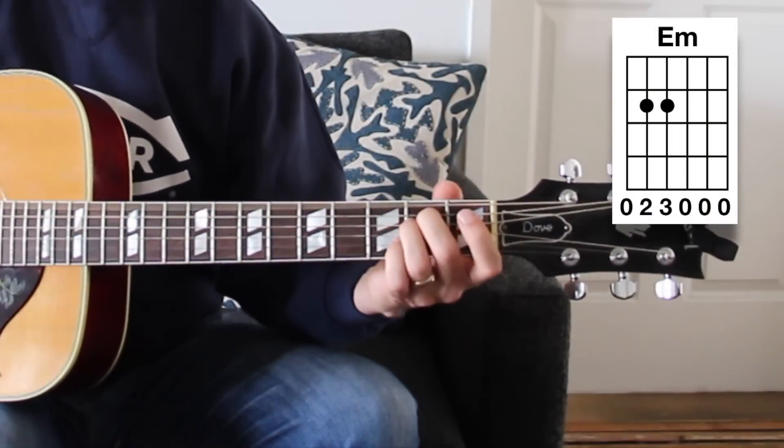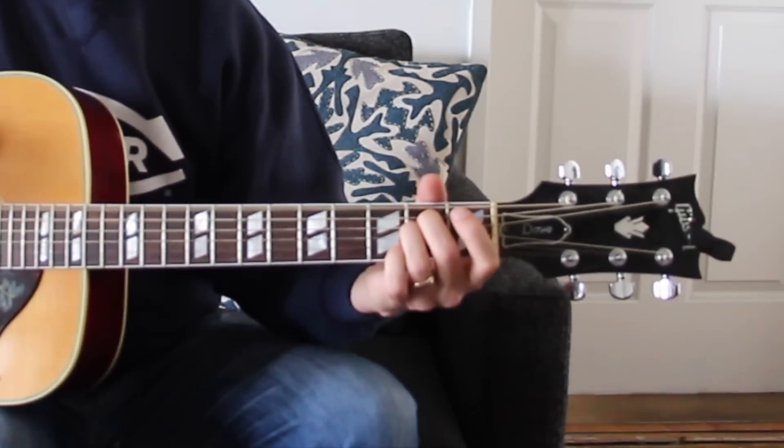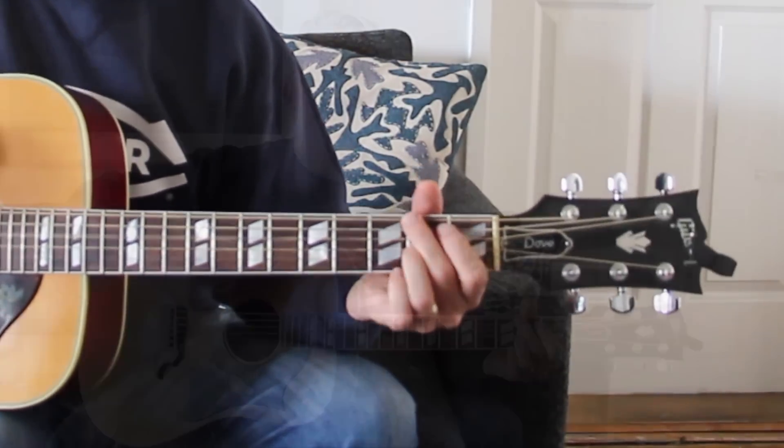So it's E minor to the D chord. The groove on the right hand for that song is a little complex — we can simplify it. You can still sing over it; it just doesn't sound quite as much like the song. The idea for this video is to get some chords under your fingers, and then when you want to work on the right-hand groove side, you step it up a notch.